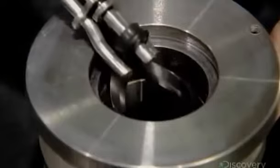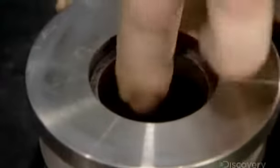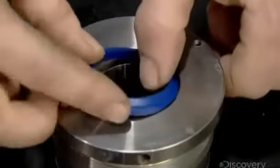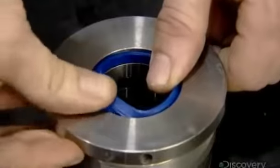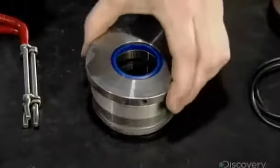These sealers will prevent leaking of the pressurized fluids as the piston rod moves through the center holes of these parts. A blue sealer will also act as a wiper, removing dirt from the piston rod and keeping contaminants out of the cylinder.